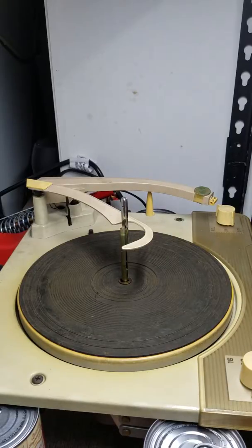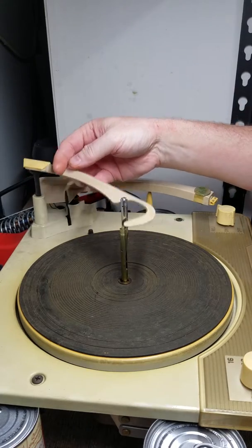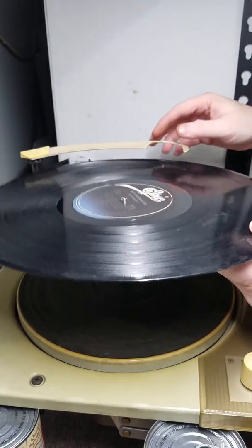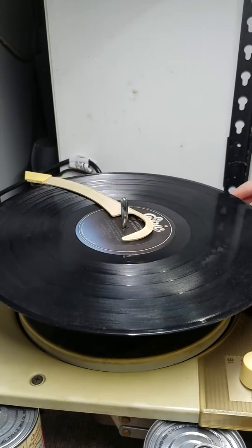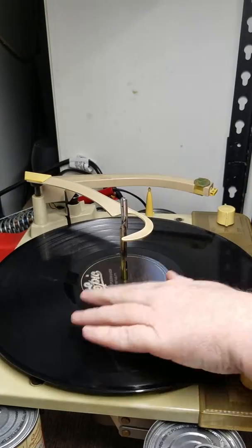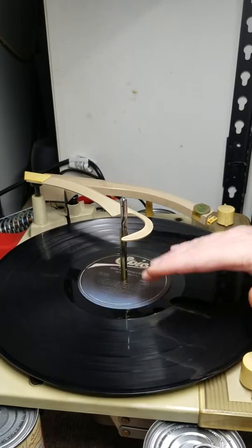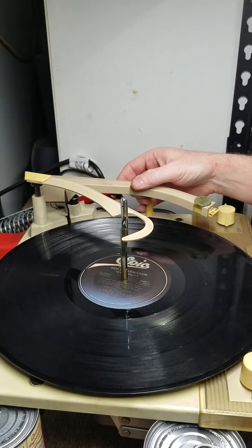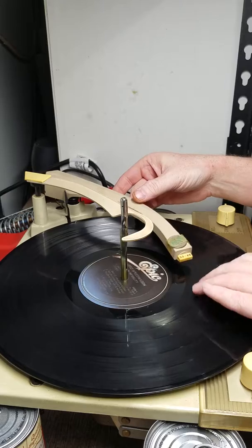What else we're going to check is to see if the actual record sizing functions work. Let's put an album on there first and see if the needle lands in the correct spot. Drop the record - and it does. So the 12-inch selector works.